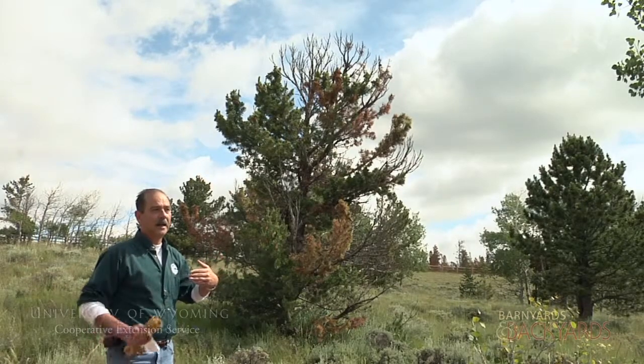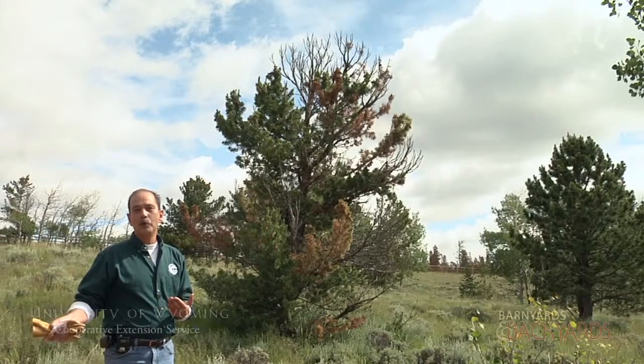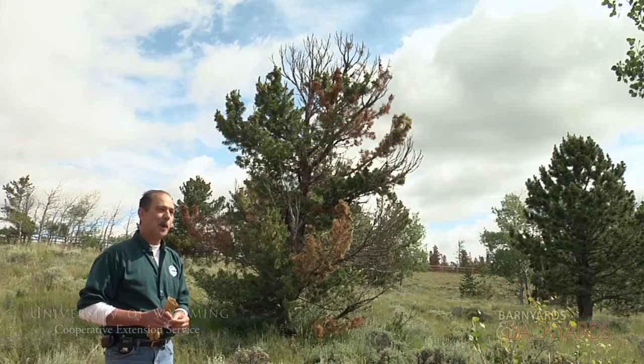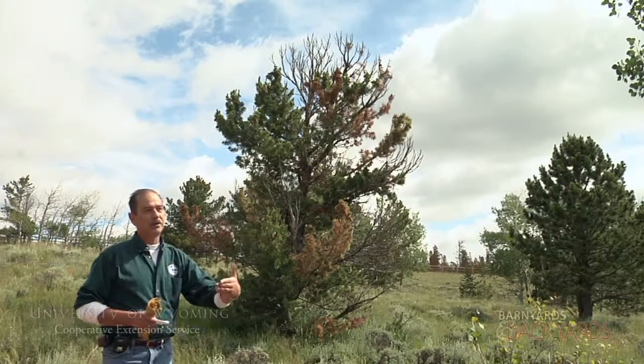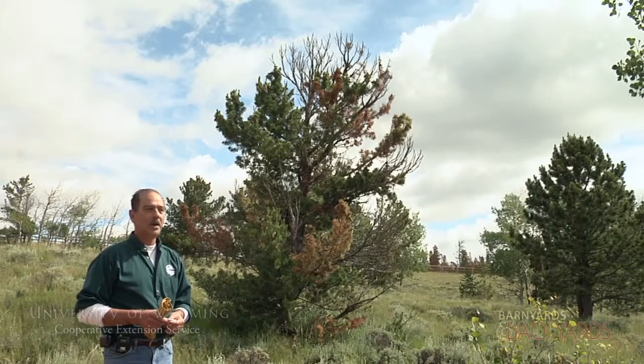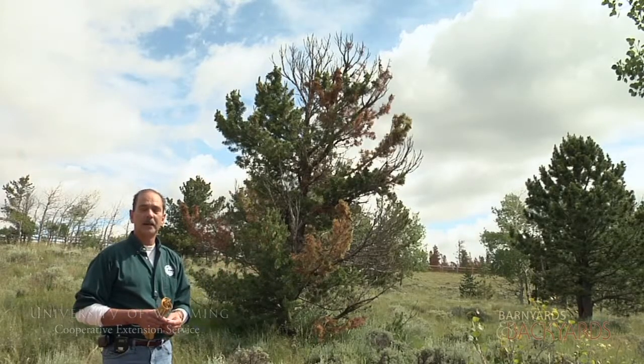There have been attempts to eradicate the disease by removing the ribes — the currant — the alternate host. But most small acreage owners in this area agree that the currant is really an important food source for other wildlife too, and it plays a role in the natural area here.